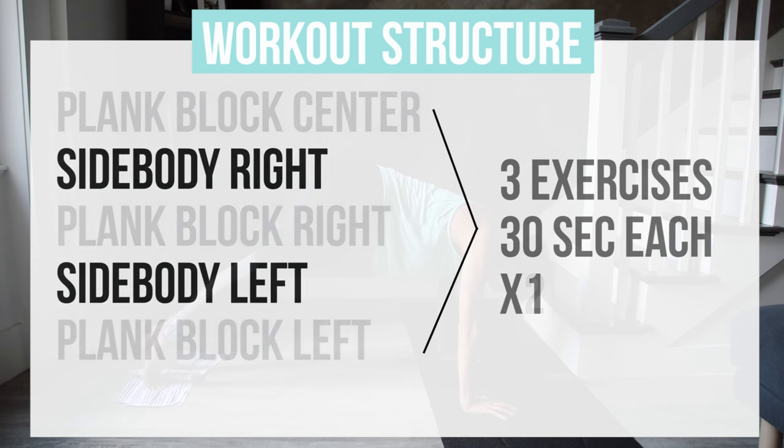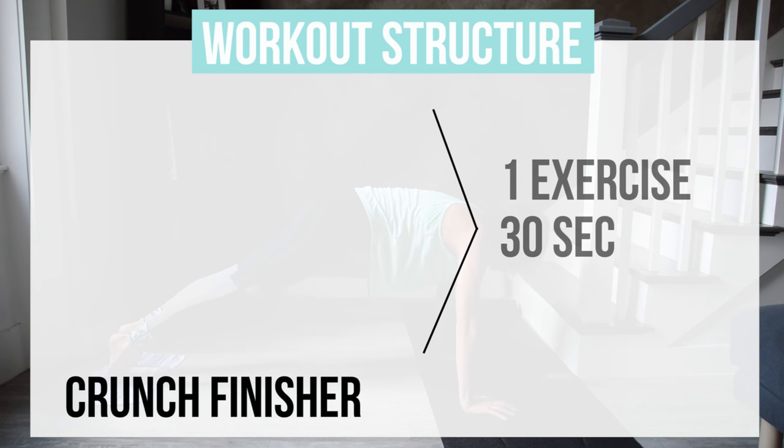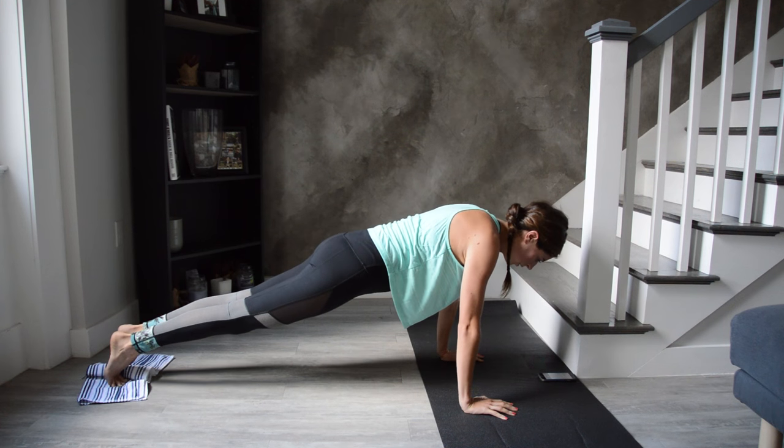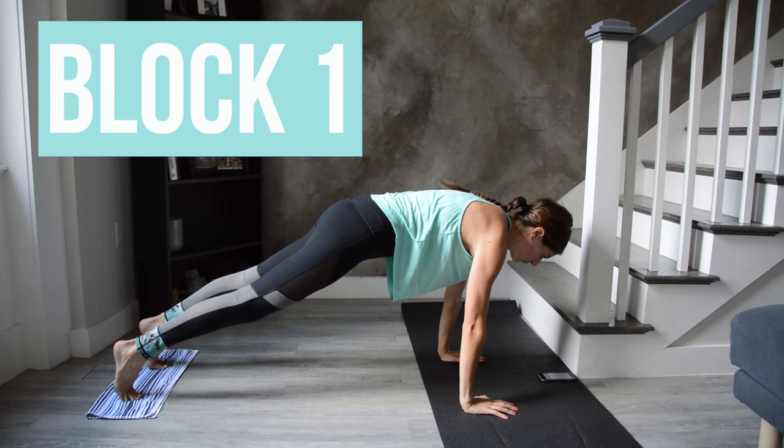There's side body work in a kneeling position that'll give our upper body a rest in between each plank block — three moves, 30 seconds each, and we go through that once. At the end of the workout we'll have a 30-second round of towel crunches to bring the side body work back to center and stabilize. Grab a dish towel and let's get going — you'll get a quick preview of the exercises before each block begins.